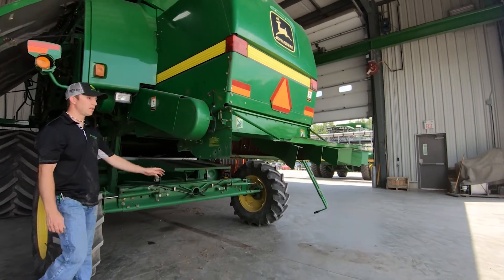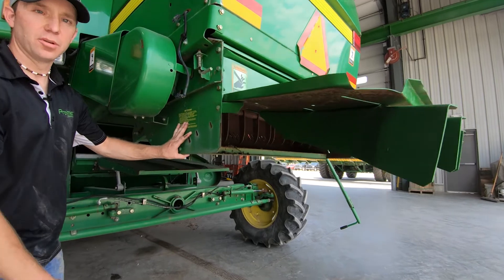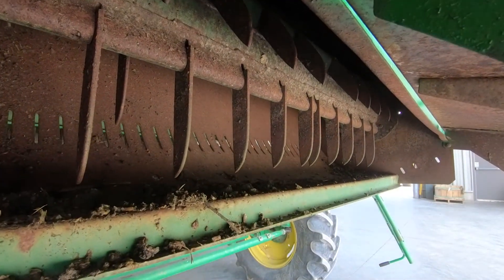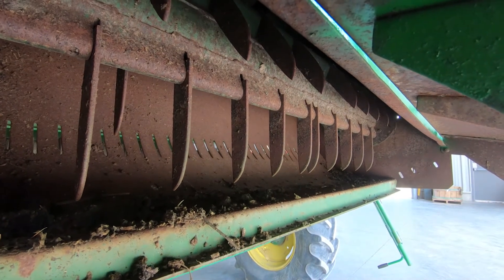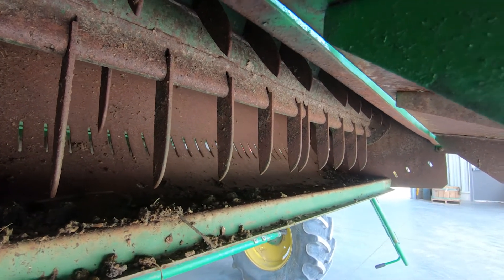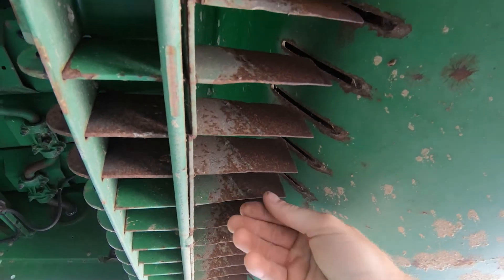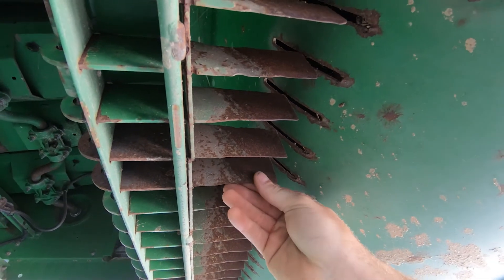The next thing you want to do is verify that the chopper is working like it's supposed to. First, always check the hammers up inside the chopper and make sure they're in good condition and balanced properly. If they're not balanced, you'll see cracks along the side of the panel. Also verify that the knives are in good condition — if they're too damaged, you can actually flip them and run them the other way.